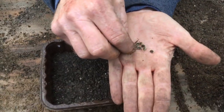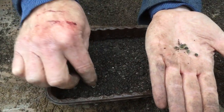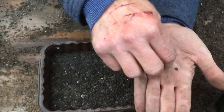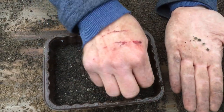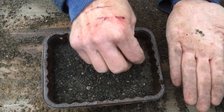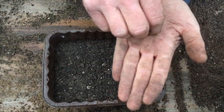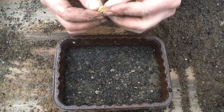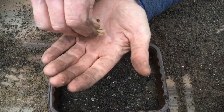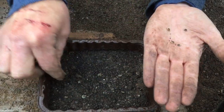There's our seeds. Because they're quite large, I'm just going to place them in rows so that if anything else comes up — weeds and things — we'll have a better idea of what our plants are and what's a weed. They should come up about the same time. I've got a few more here to put in there — I'm going to do it now otherwise I'll forget. Just a few more seeds in there like that.